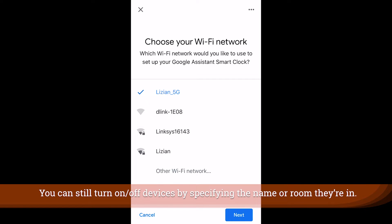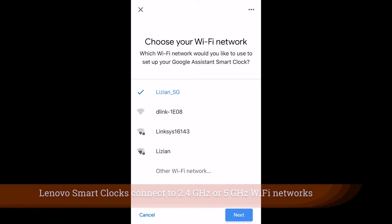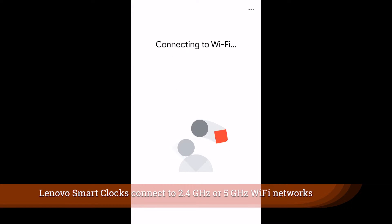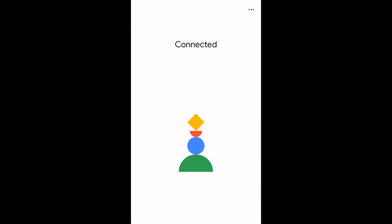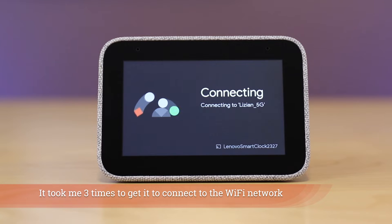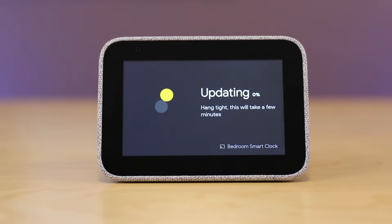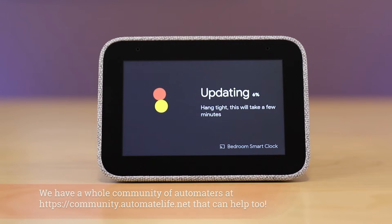The next thing you're going to do is choose your Wi-Fi network in your home. You can choose a 2.4 or 5 gigahertz network and it will connect. Now if it struggles — and mine did — you may want to run through that setup process a few times and move your device a little closer to your router or wireless access point. Those are kind of the troubleshooting steps I can give you; otherwise leave comments below.